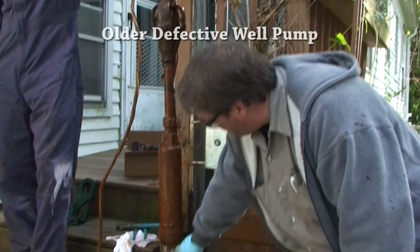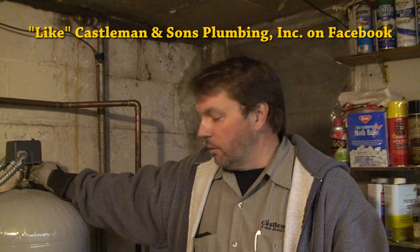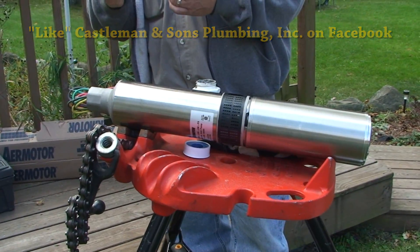We decided to change the pump. It would pump water but it would take like six or seven hours for it to recover completely, so they'd have intermittent water use. By changing the pump we're going to be able to correct that problem for the customer.